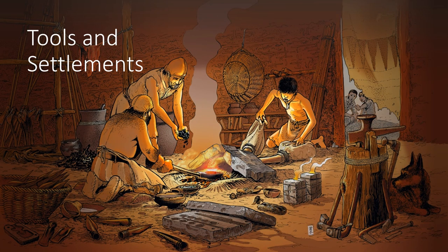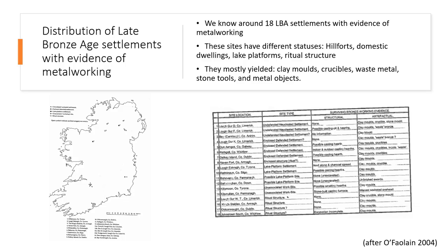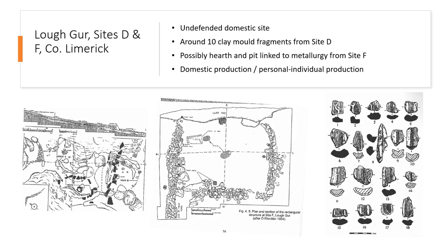Some tools are also found from settlements and can give the possibility to identify workshops. We know around 18 late Bronze Age settlements with evidence of metal working across the island. These sites have different statuses: hillforts, domestic dwellings, lake platforms, or what we call ritual structures. They mostly yield clay moulds, crucibles, base metal, stone tools, or metal objects. Lough (Logger) is the first and only site where Bronze Age domestic activity could be linked to metallurgical activity.